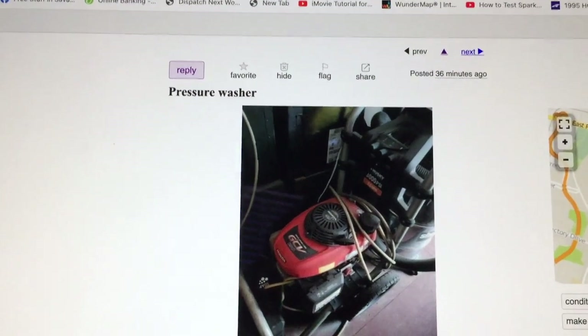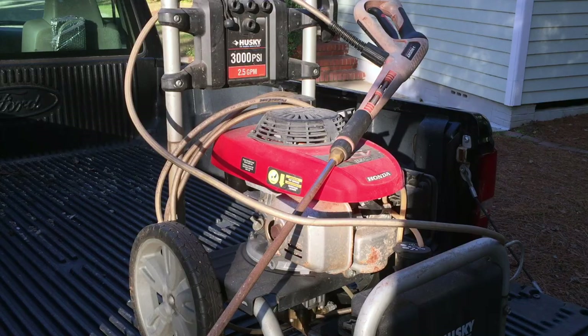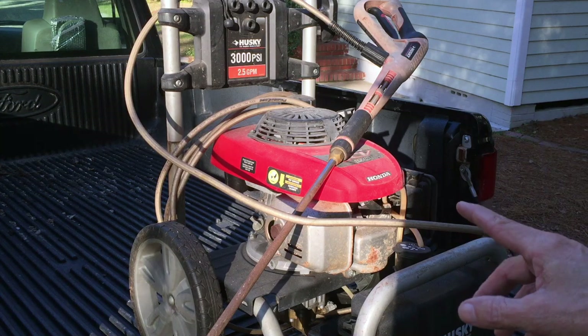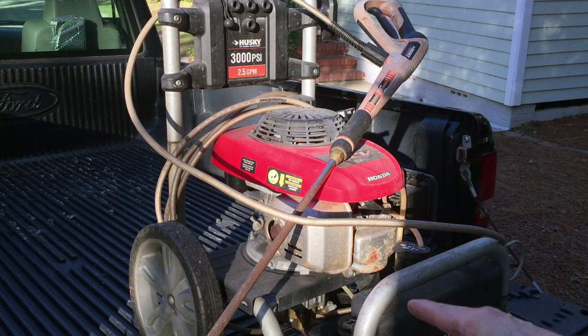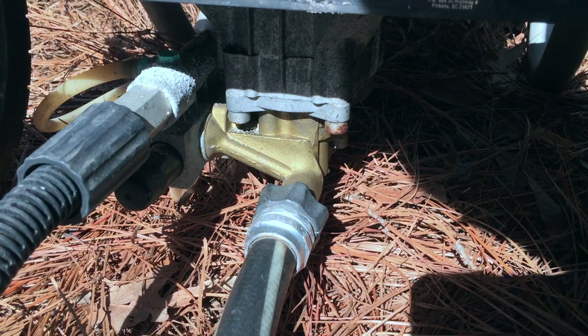I found a free pressure washer posted on Craigslist 36 minutes ago and I just sent an email trying to get it. I got it — it's a Husky 3000 PSI with a Honda engine. It's been sitting up for five years according to the lady giving it away; it belonged to her husband who passed away. Sitting up that long might cause carburetor issues, and hopefully they drained the water out of the pump because it was stored outside in a shed, and if water froze in the pump that can damage it.